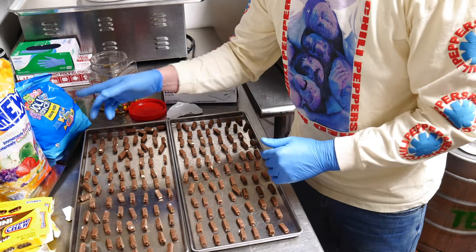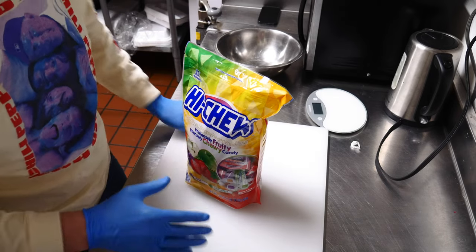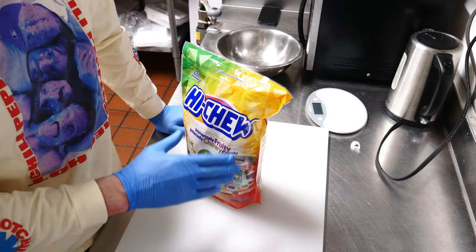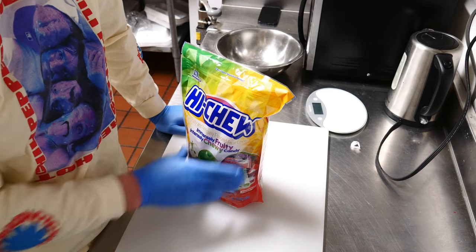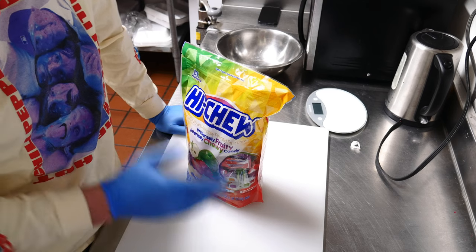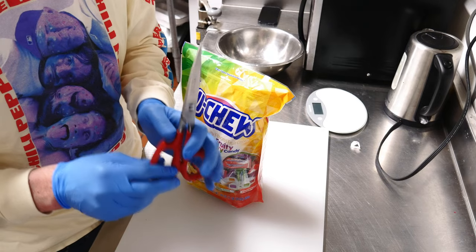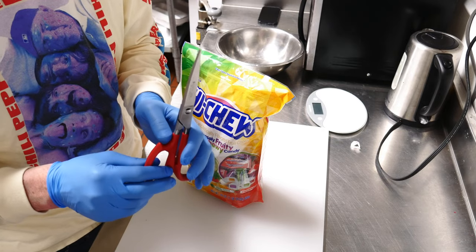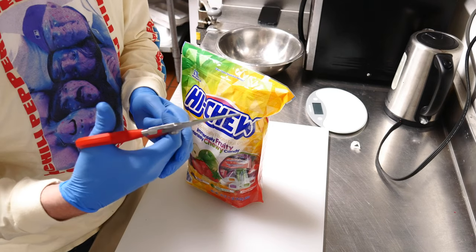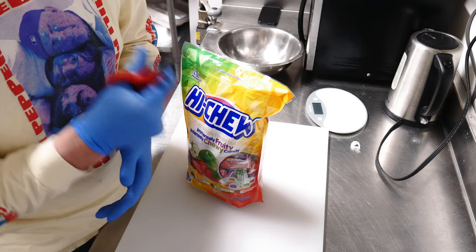Next up, let's do Hi-Chews. I did a Hi-Chew video as my very first video on this channel. I'm going to weigh about a pound of Hi-Chews and put them on the tray, but I'm also going to cut them up with these Cutco scissors. If you don't have Cutco scissors, I really suggest you invest in them — I've got a link in the description on Amazon. They're super durable, always sharp, and have been a lifesaver.